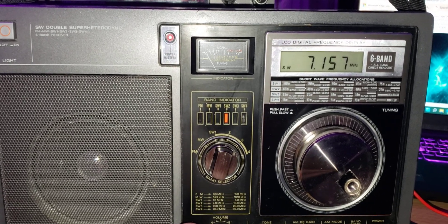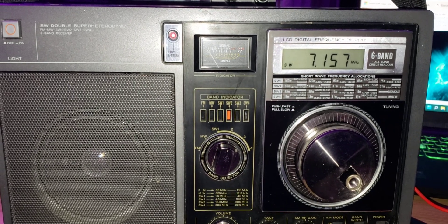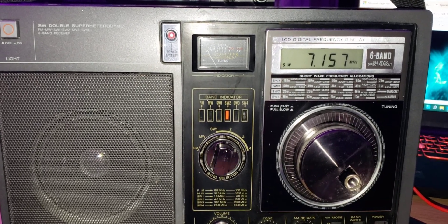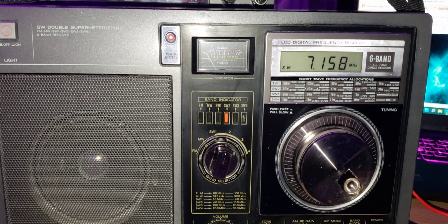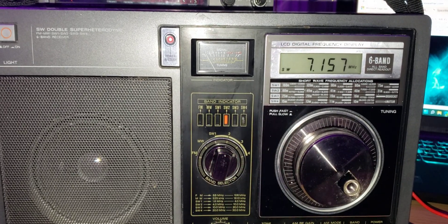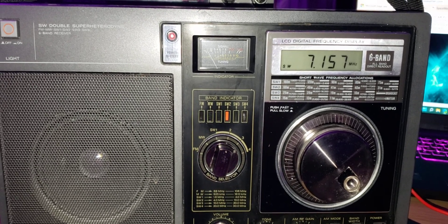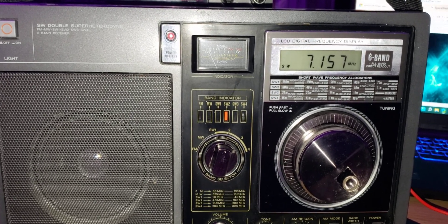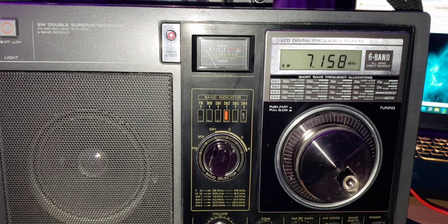It is interesting to note, as I'm listening to the 40-meter band here, how I've been on this frequency for at least 20 minutes and the drifting has been very small. You can see that the tuning knob and the pulley system probably contribute somewhat to the drifting.